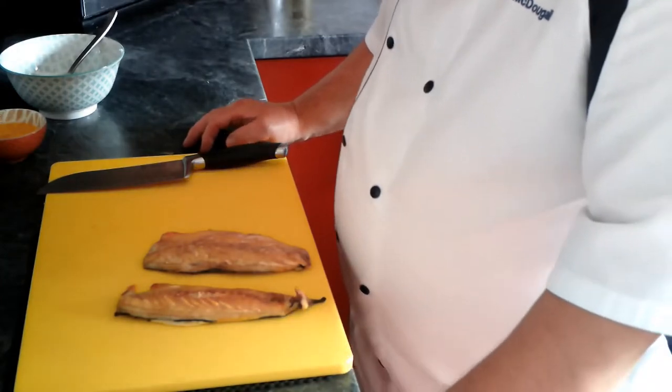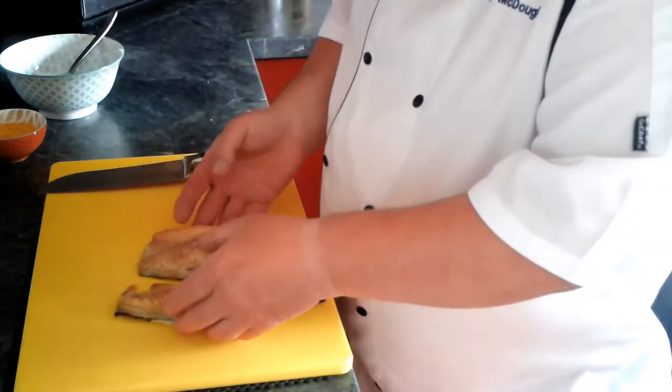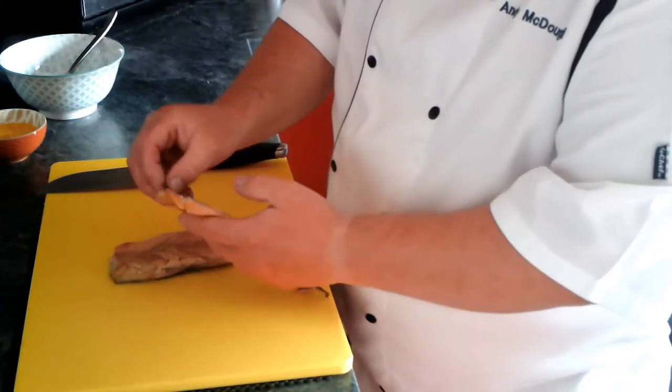Okay guys, here we go with the ingredients. So what we need first of all is some nice smoked mackerel. These are from the supermarket, probably £1.50 I think it was.